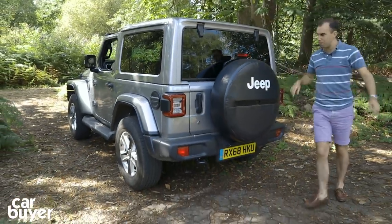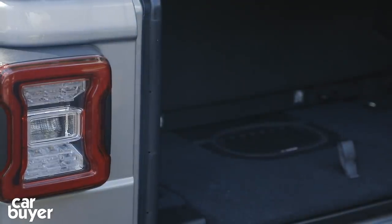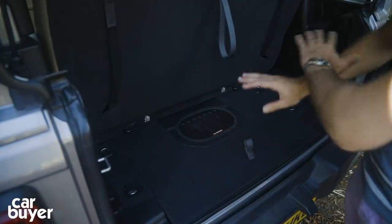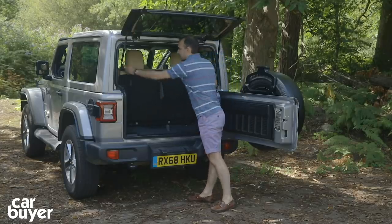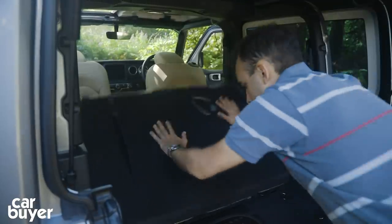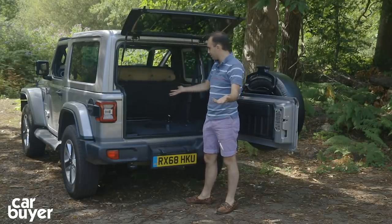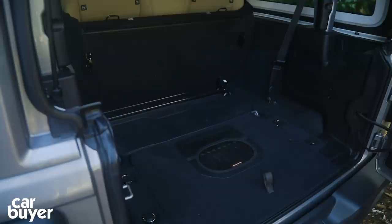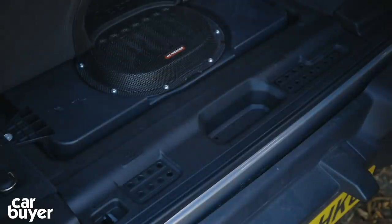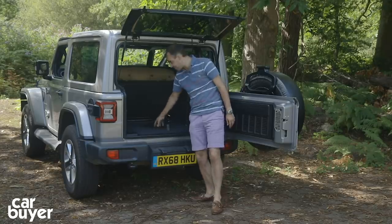Round at the boot, you'll find the Wrangler's tailgate actually opens on the correct side for the UK, which is pretty unusual. The boot isn't massive, but it's very easy to fold the seats down — fold the headrests, click that down, lift it up — and you've got a decent-sized boot. There's a little 12-volt socket, and under here are the storage places for the door hinges, roof, and windscreen components. There's a subwoofer there too, and it's all weather protected.